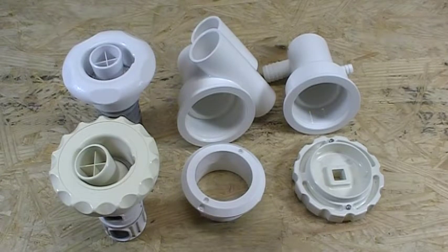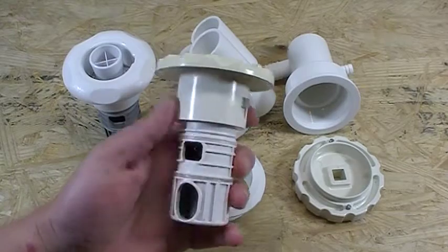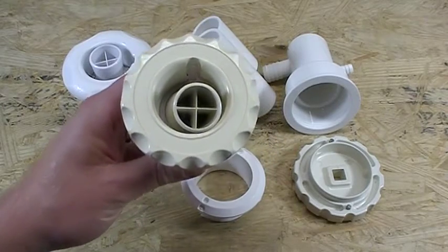Hey folks, AJ here, back on my workbench doing another product spotlight on the Luxury Barrel Jet from American Products. A very unique jet used back in the day. If you see this jet in your hot tub or whirlpool tub, you know you have the Luxury Barrel Jet originally made by American Products.